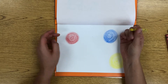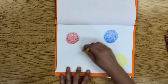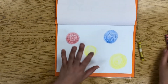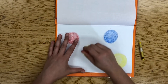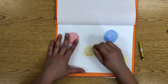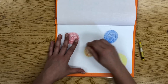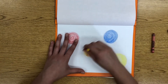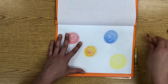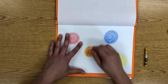Grab your yellow crayon and put a yellow circle on the page. Don't press too hard — go lightly to get the color in. After you lightly color a yellow circle, grab your red crayon and lightly press it into the yellow. You'll start to notice it's looking a little bit like orange — that's because red and yellow together makes orange. You can really mix the two together, working light first then moving toward dark.